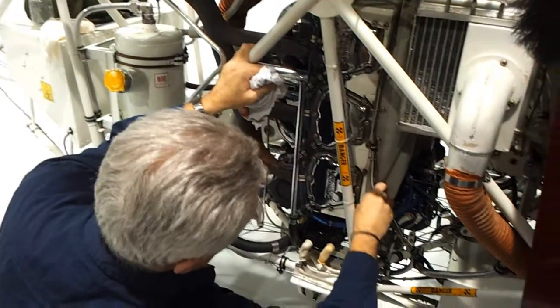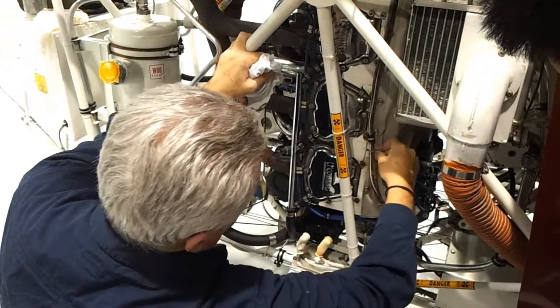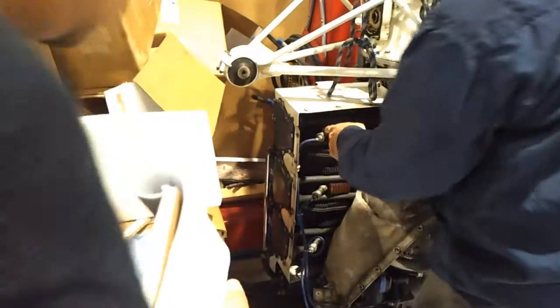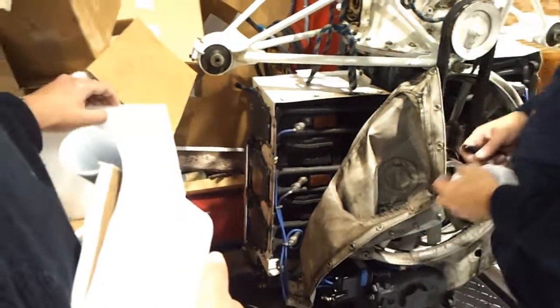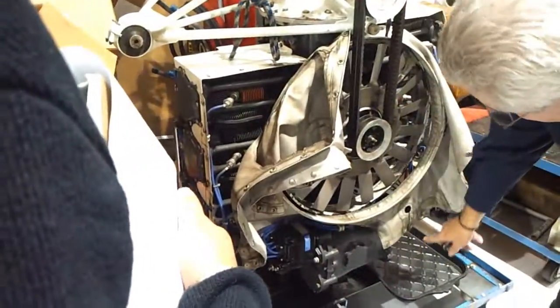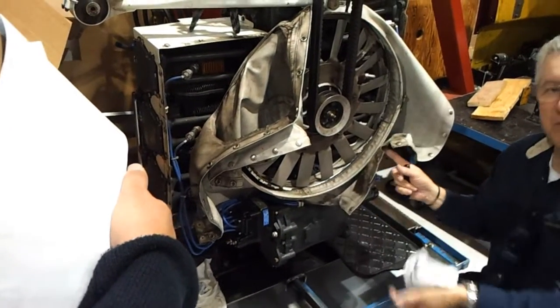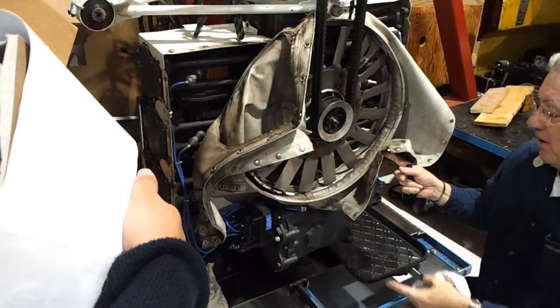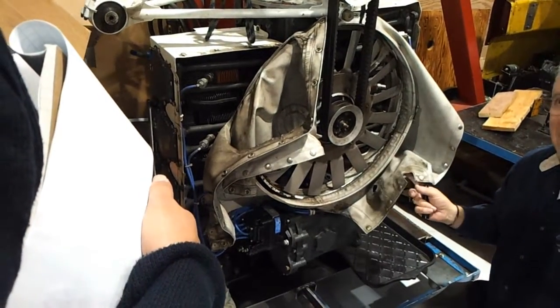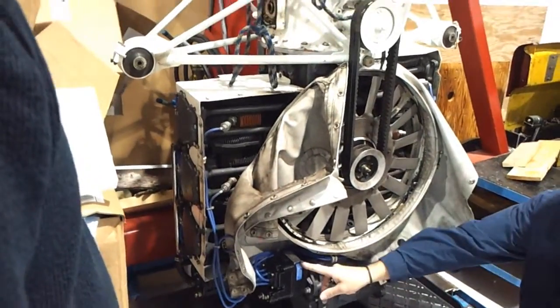The other spark plugs are on the other side. So we have spark plugs here and spark plug here — two spark plugs for each cylinder. The spark plug wires go to the magnetos. One magneto, two. Magnetos produce electricity to run the spark plugs, so we don't need a battery or a generator for the engine to keep running.